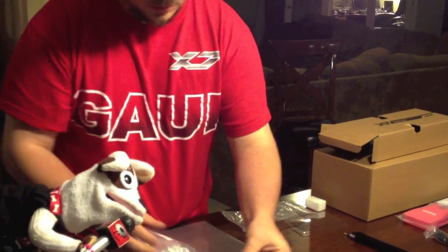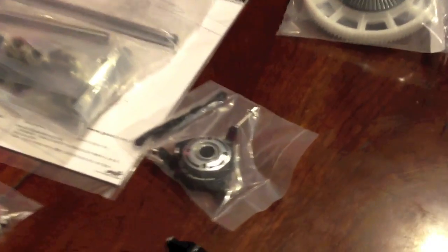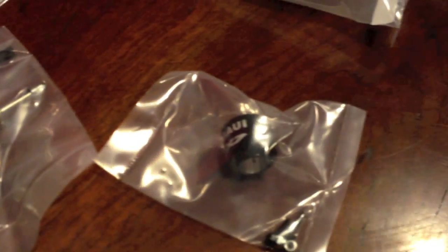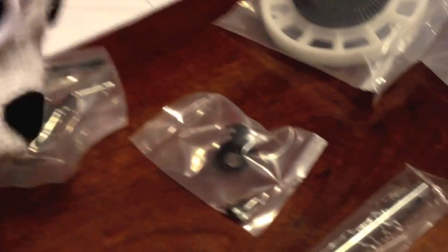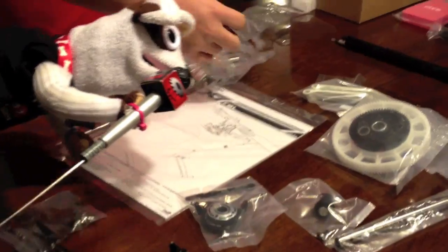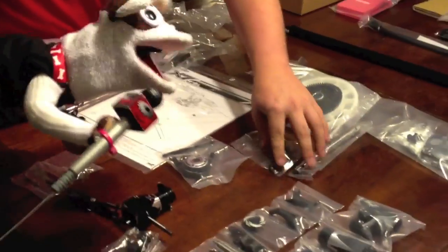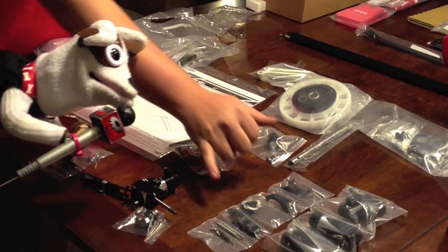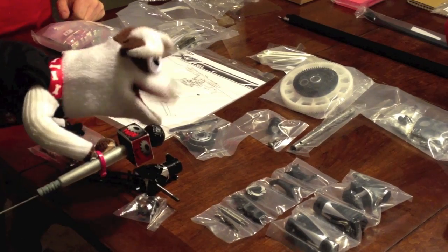Look at that swash — the swash plate is also very beefy. Look at that: Gowie X7 on the retaining collar — that's a very nice touch. Main shaft? That thing looks like it's a half inch in diameter — big and beefy. Blade grips — those are very nice as well. Pitch links, and notice these are actually turnbuckles — wow, that's better looking, nicer, finer tune than a thin wire.